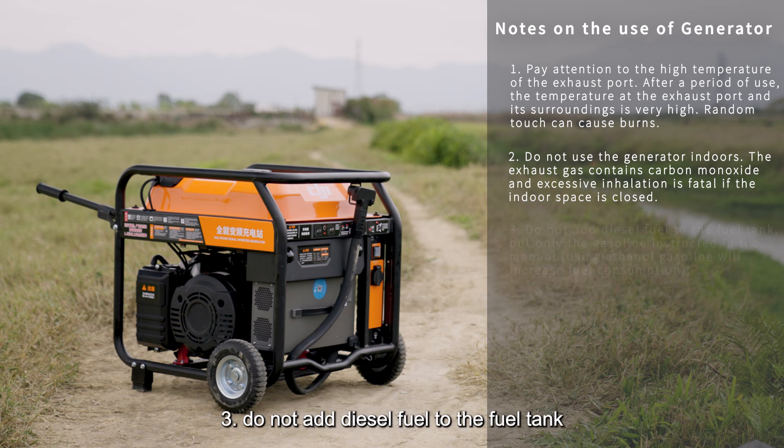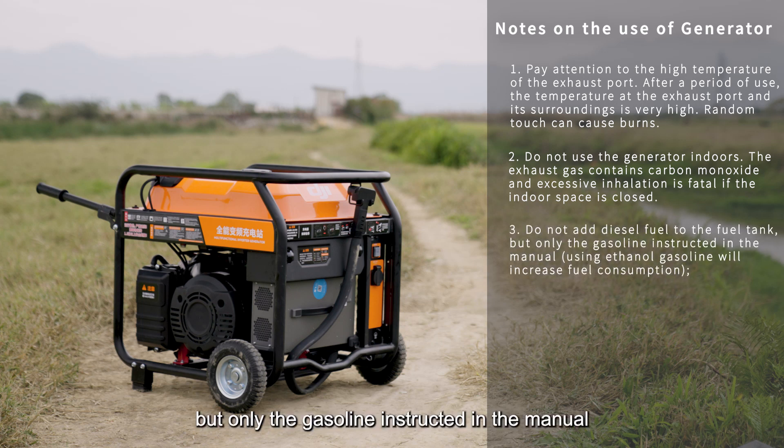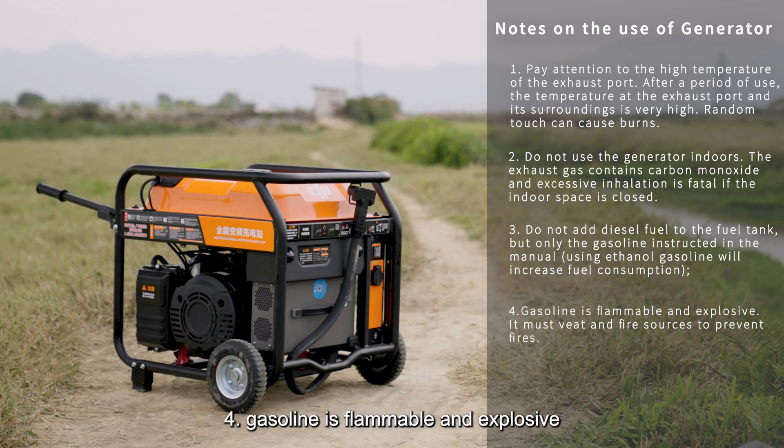Note 3: Do not add diesel fuel to the fuel tank; use only the gasoline specified in the manual. Using ethanol gasoline will increase fuel consumption. Note 4: Gasoline is flammable and explosive. It must be kept away from heat and fire sources to prevent fires.